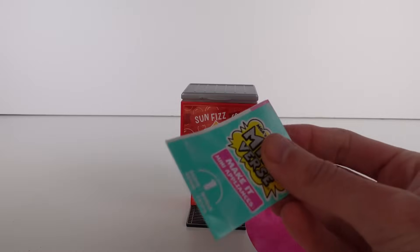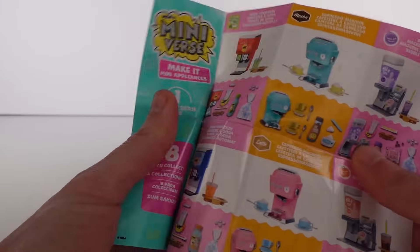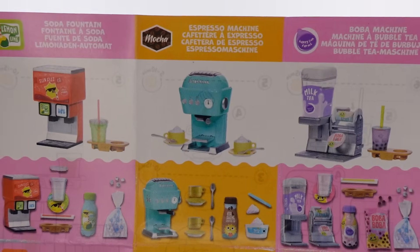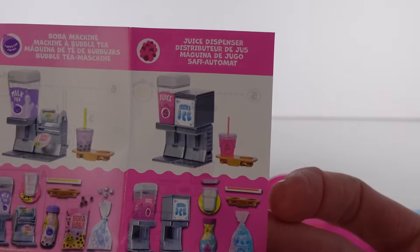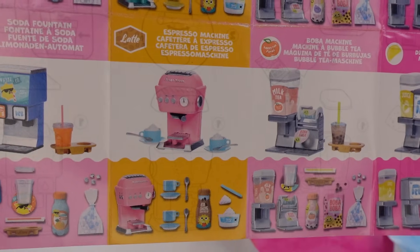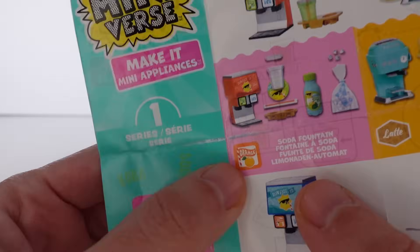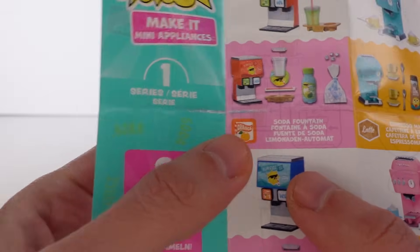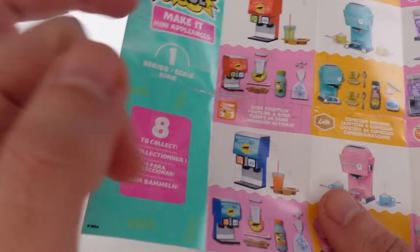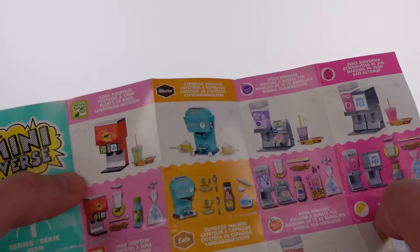I have opened one of these already, so I don't think I need the instructions. We've got the soda fountain, the espresso machine, the boba machine, the juice dispenser, another juice dispenser, another boba machine, another espresso machine, and another soda fountain. So you can see the little orange pattern on the wrapper is why I thought it'd be the orange one.